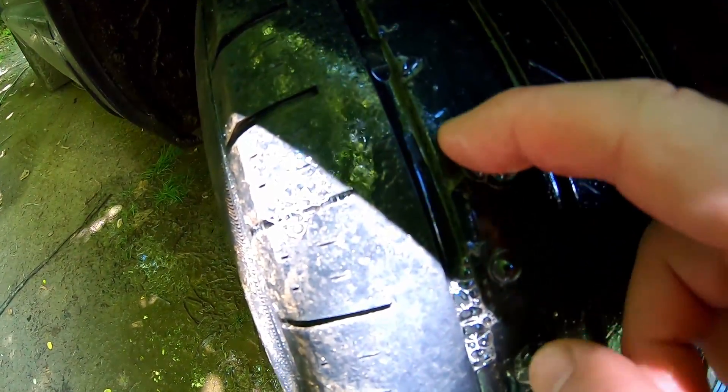And there we go. You can see the bubbles. There's a little hole right there. Looks like probably from a staple or something.